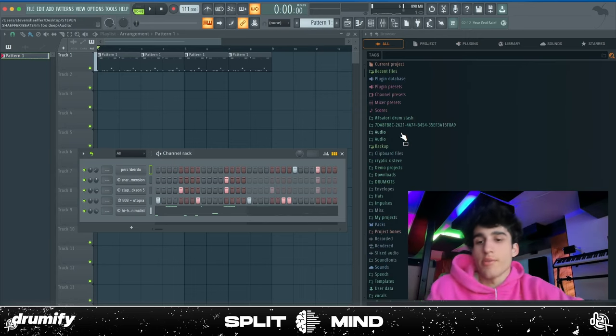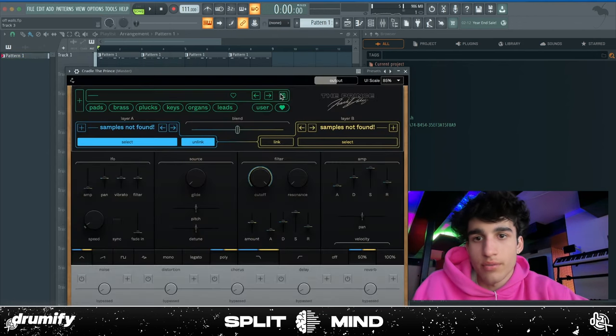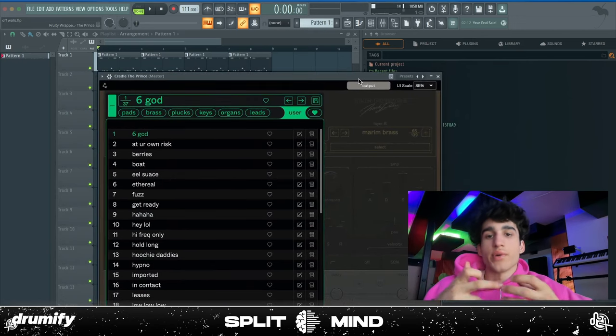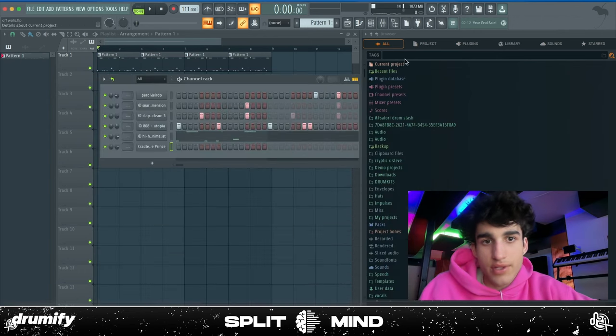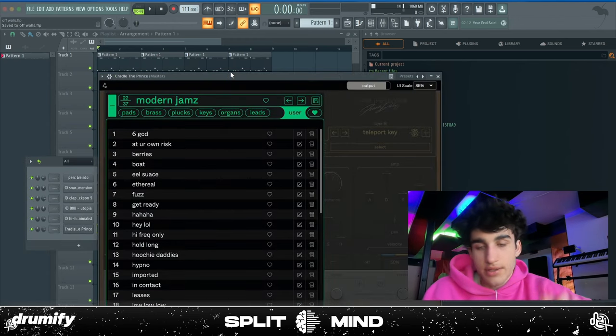I don't want to add anything that just takes up space for the artist. Since I wanted to make a beat from scratch, I'm going to start off using my Cradle Prince bank — basically a bunch of sounds I made for my personal collection. They're available on Drumify too. I want to find a kind of textury sound to layer on top. I feel like a beat like this doesn't really need a distinct melody.